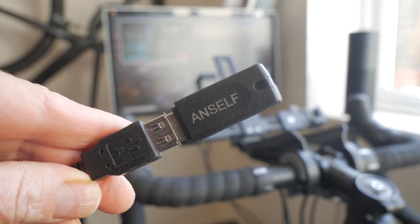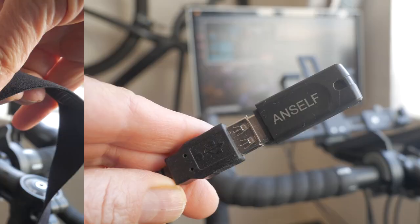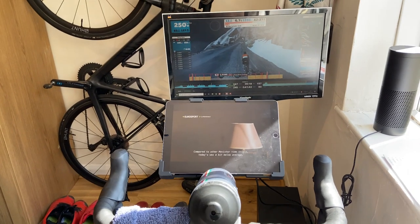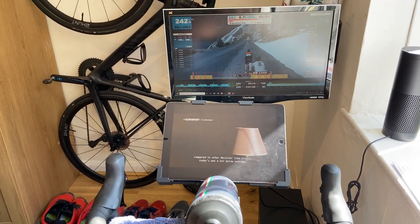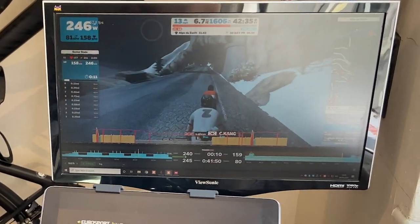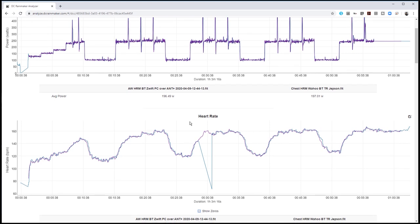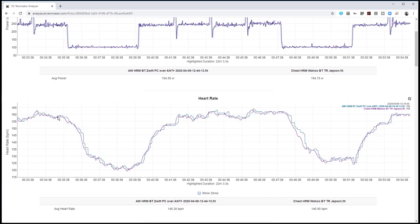For this setup, my Windows Gaming PC is connected to Zwift via ANT+ and TrainerRoad via Bluetooth. I'm doing a workout on TrainerRoad with a Wahoo TickerX chest heart rate strap. TrainerRoad is controlling the smart trainer's resistance. Zwift is connected over ANT+ to the trainer getting power and cadence, and heart rate is coming from the Apple Watch via Bluetooth to the iPhone and WiFi to Zwift on the PC. I was quite surprised at how well this feature worked. There were dropouts that I'll look at more closely shortly, but the actual heart rate measurements very closely tracked my chest strap.